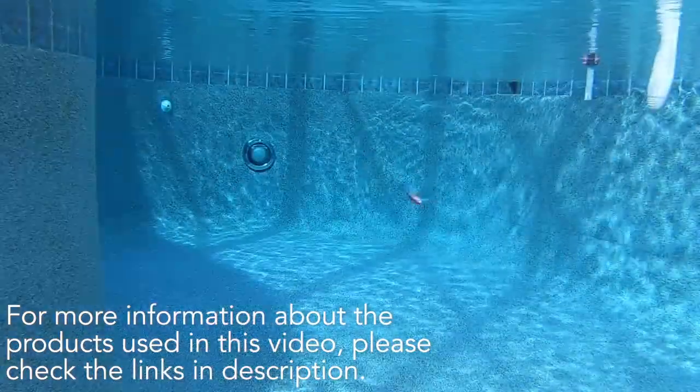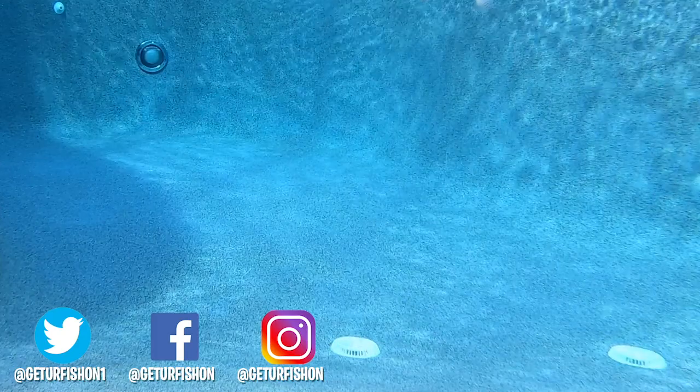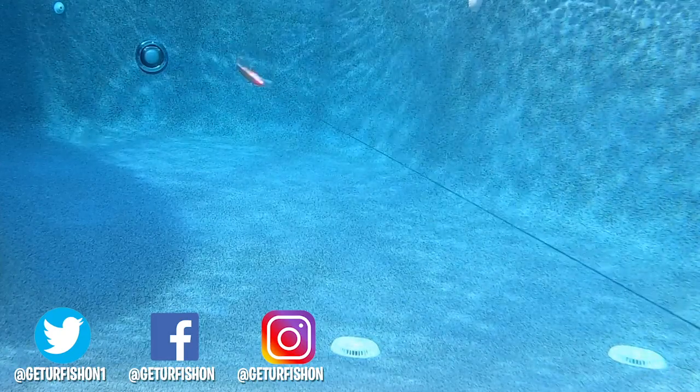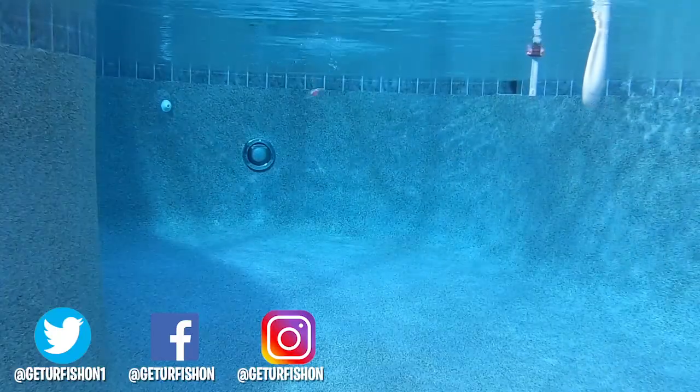For more information, check the link in the description below. Thanks for watching our closer look at Spro's Essential Series Zero Minnow Wakebait. Let's remember to do a few things: take a kid fishing, get your fish on. We will see you soon. Cheers.